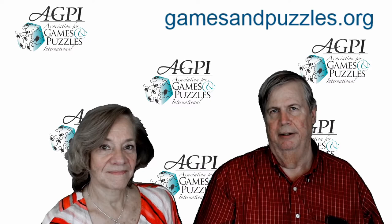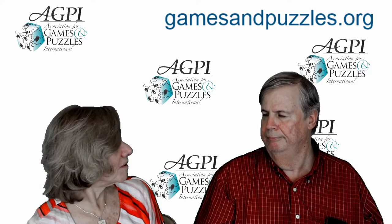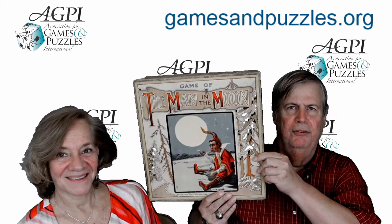Hi, my name is Bob and this is Suzanne. Hi! We're going to review another board game today. The game du jour is 'The Man in the Moon.' This game came out in the